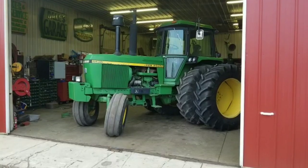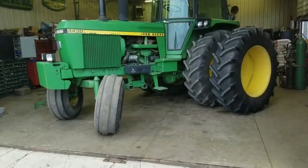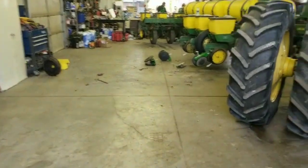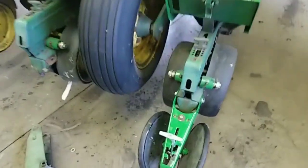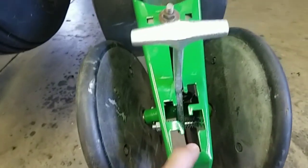On this episode of Dirt, Grain, and Steel, we're going to show you how to replace your firming wheels on your 7000 John Deere corn planter with new Shoup's adjustable firming wheels that have a convenient handle on them to adjust your spring tension on your firming wheels.